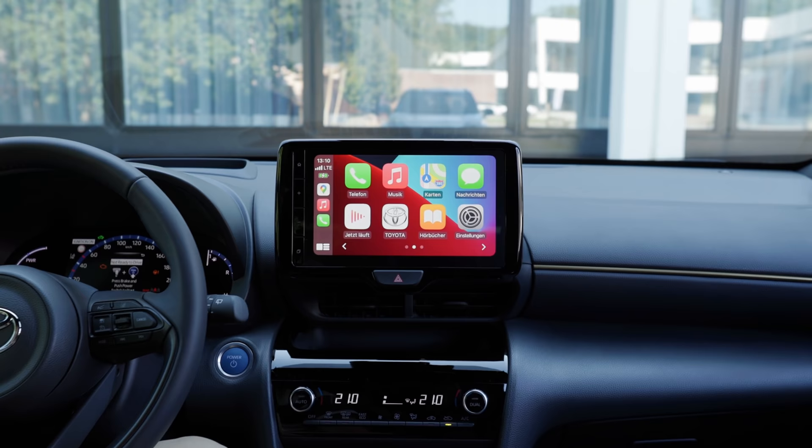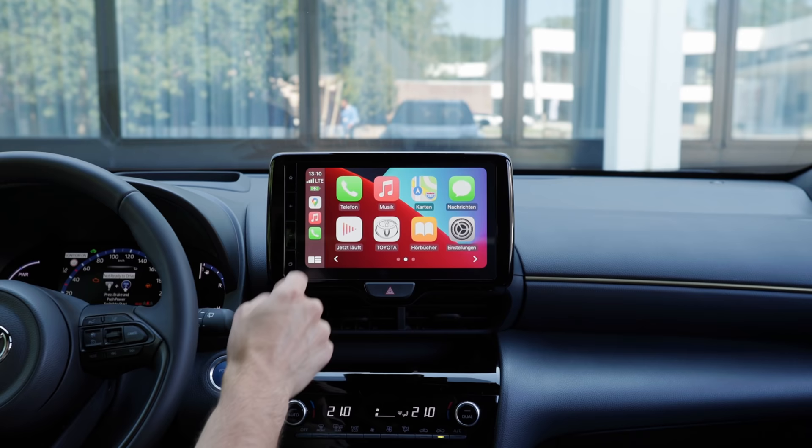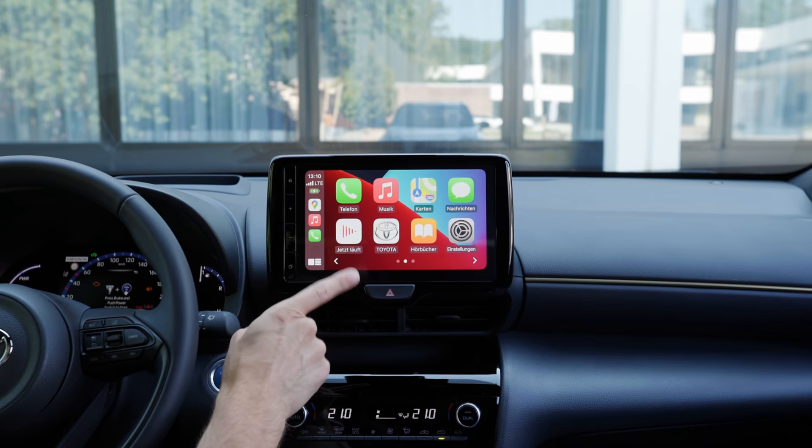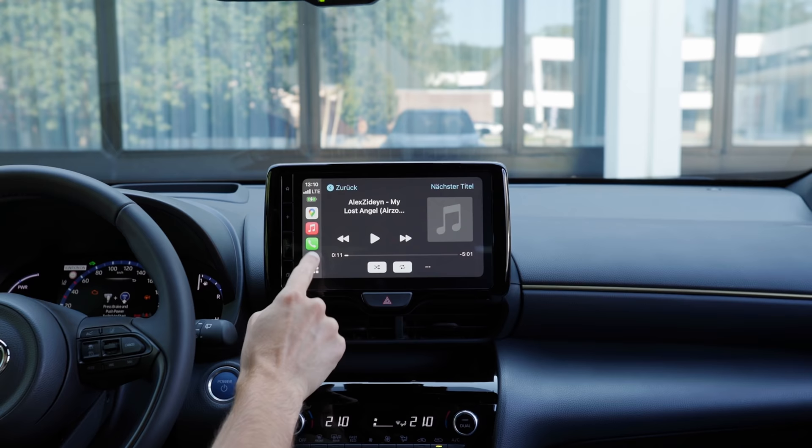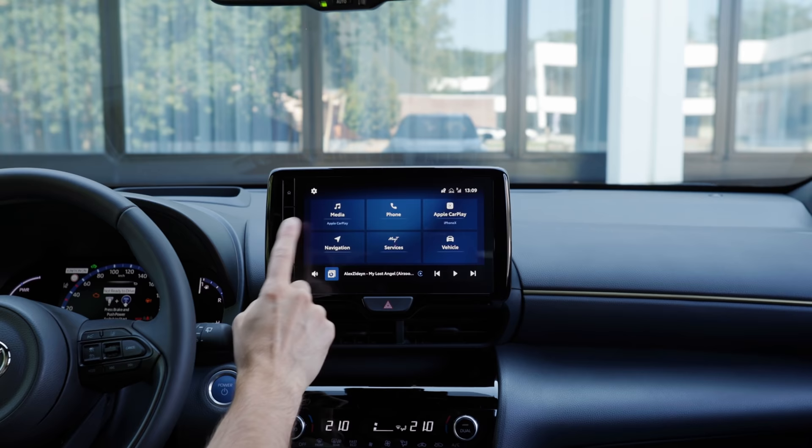It starts with an 8-inch screen. This is the new optional 9-inch screen. The difference is not only the size but also the software. Apple CarPlay integration — and the sound here is actually very decent for a small vehicle, with a nice natural feeling. The integration of the car is also good. And the Toyota system here is completely new software, completely different from the system we knew before.